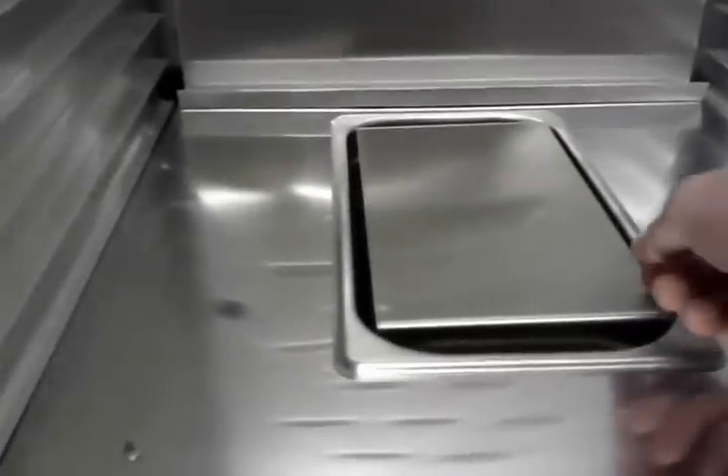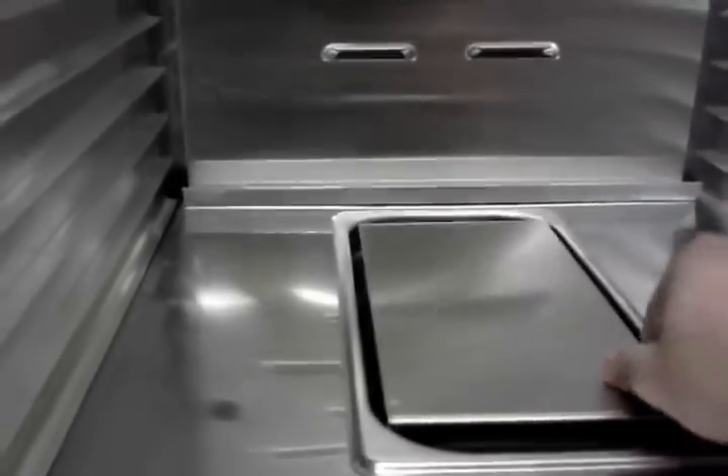Going inside, you're going to see there's a water pan in the bottom, and you would fill that about three-quarters full before you start proofing. You can see all those tray slides and all of that, but that is basically the difference between a holder and a proofer.